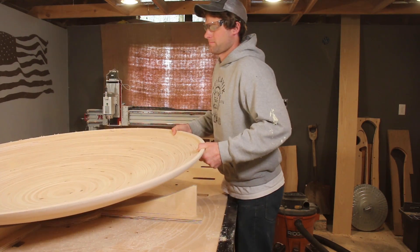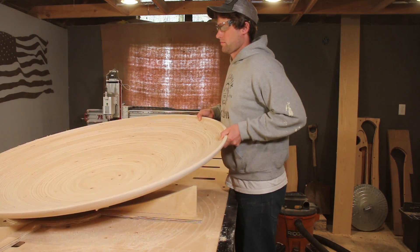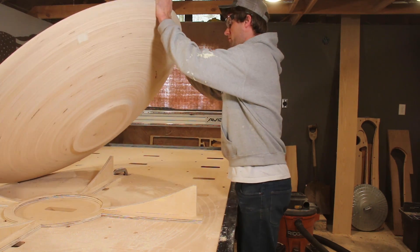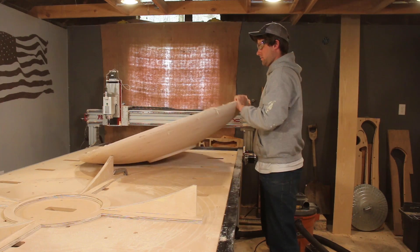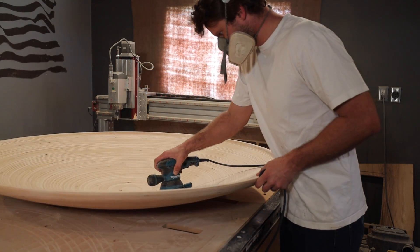It was about now that I realized I must have got the scaling wrong when I was setting up the project. I had a lot of sanding to do.